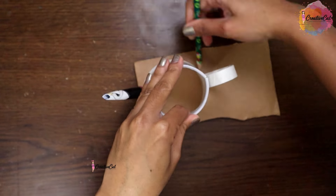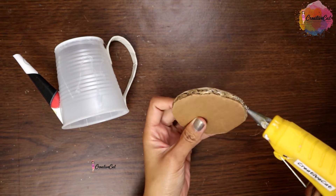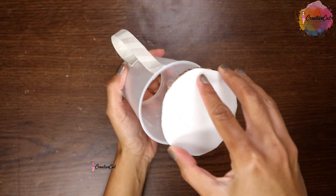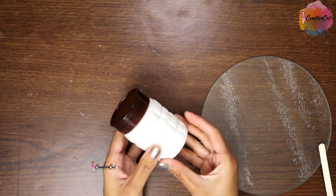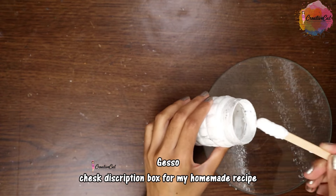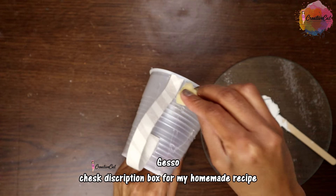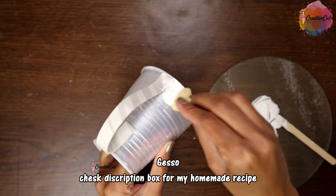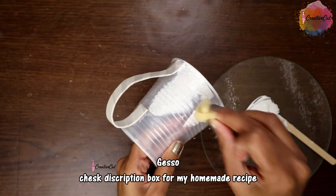Make a base with the cardboard. Now I'm using my homemade gesso to cover it — you can also cover it using paper towels. I have shared a tutorial for homemade gesso a few days back; you will find the link in the description box. Use a sponge to apply it.